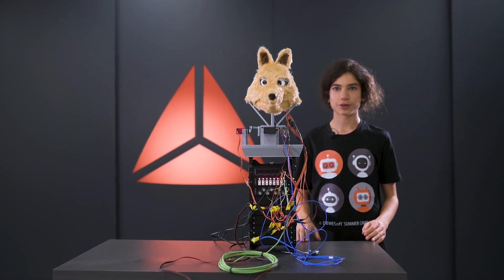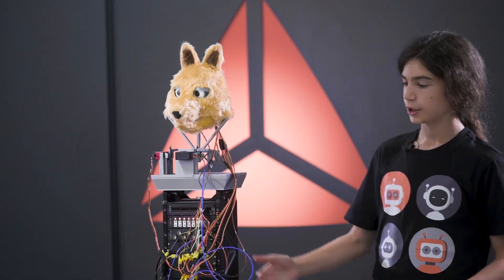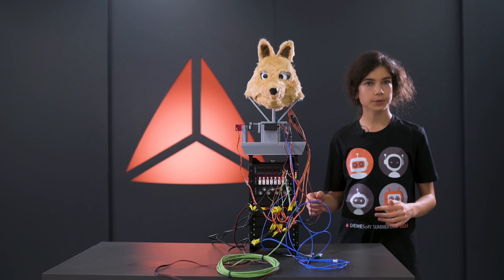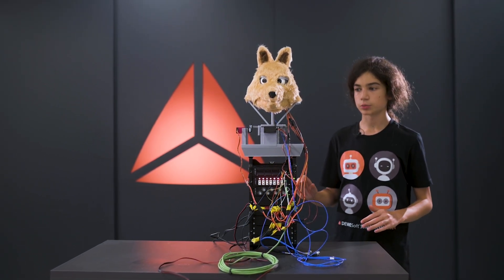This is our group project from the summer camp — a robotic fox. It is controlled by the Obsidian, and we have emphasized the importance of user interface with this robot, so the animations can be triggered from various sensor inputs.